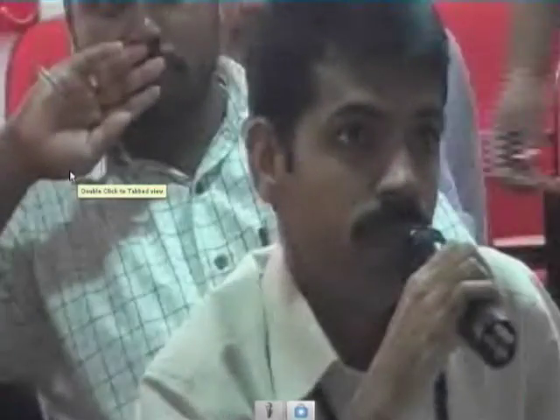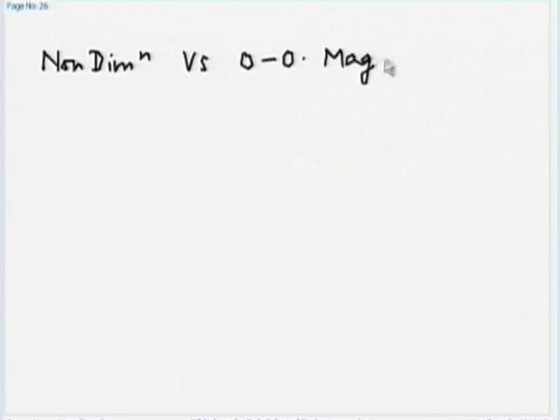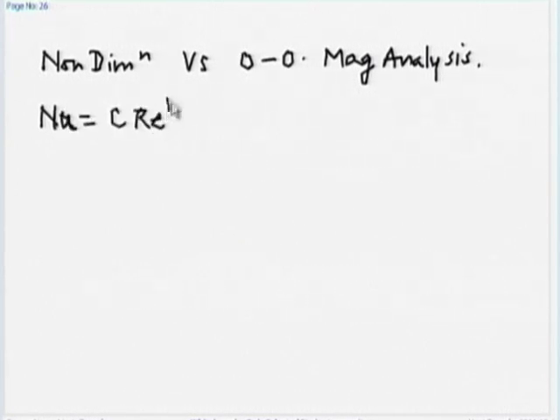We will go to Amal Jyoti College, Kerala. The question is regarding the order of magnitude analysis and non-dimensionalization: when we apply both, they show the same equation — what is the difference in effect? The question is: what is the difference between the two procedures? Non-dimensionalization gives us that Nusselt number is a function of Reynolds and Prandtl numbers: Nu = C · Re^m · Pr^n.